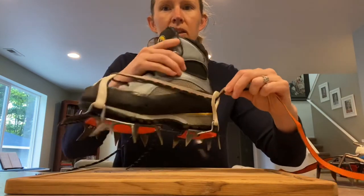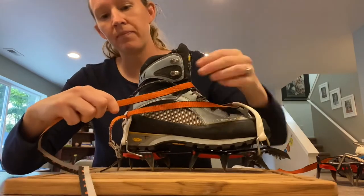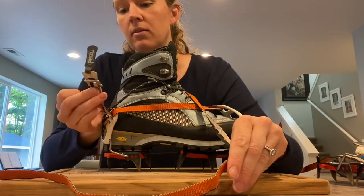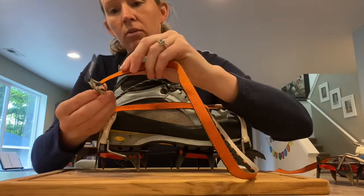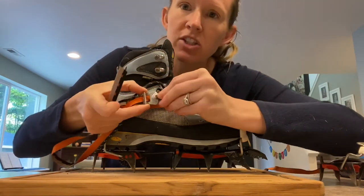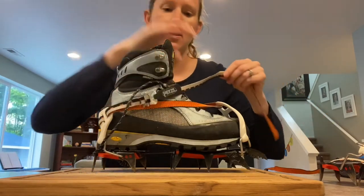Keep it nice and tight, pull it again, and this time go around the boot — up and around and back over. You don't want any twists or turns, and you do want to keep it fairly tight so there's no chance of it moving around. Once you get back over, you'll see two rings on the side of your strap-on crampons. Take your original strap, go through the two rings, pull it nice and tight, then go back through just the second ring — which is generally a bit longer and usually has a tab you can pull on — and pull it nice and tight.